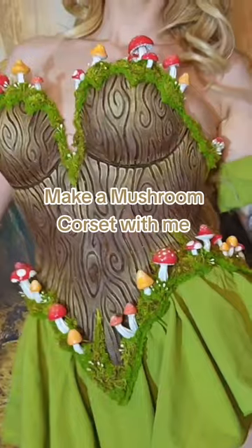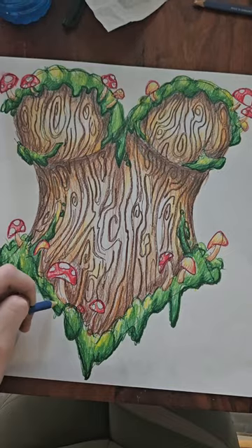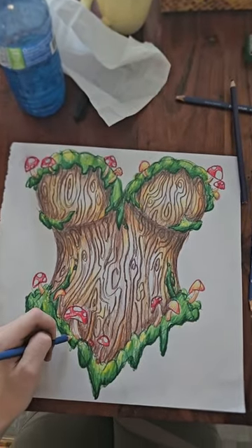I cannot be the only person who wants to live every day as a mushroom or fairy or fey folk, and I couldn't find the outfit that I wanted, so I just had to design my own.